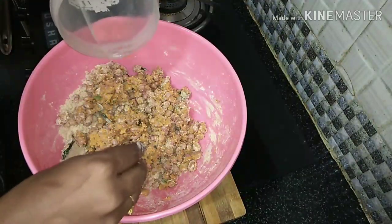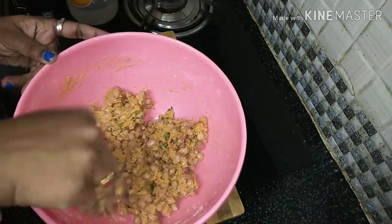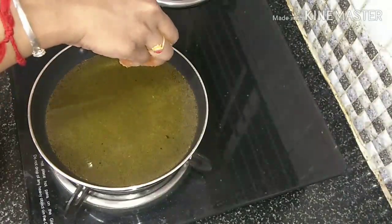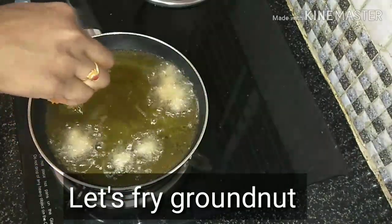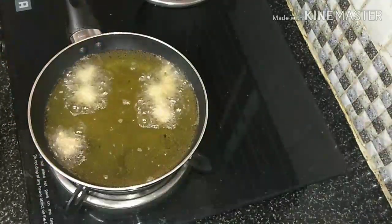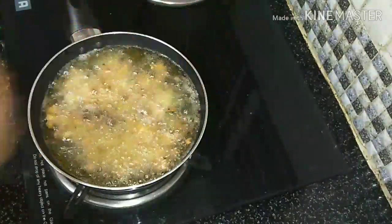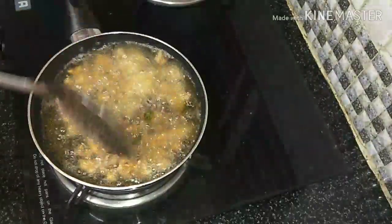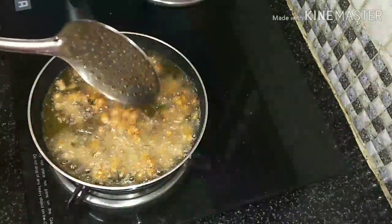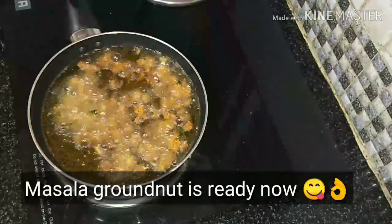This is a snack and it tastes great. Now let's put it in a bowl — it takes about 5 minutes. Now we are ready to taste the masala.